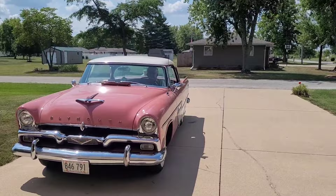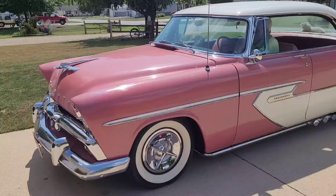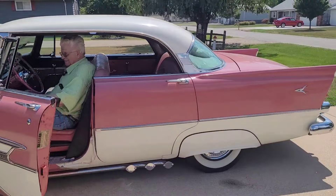The car really runs smooth. It's got a 277 cubic inch motor.